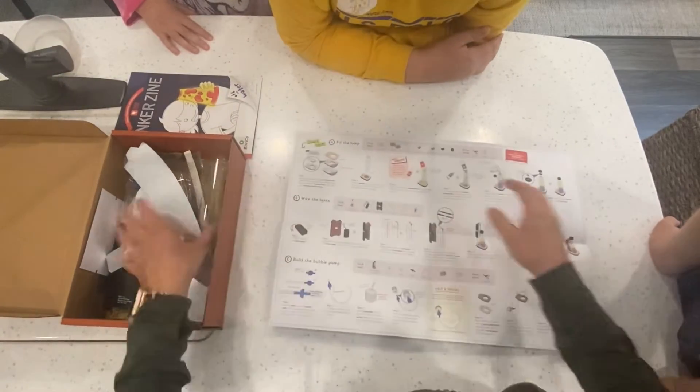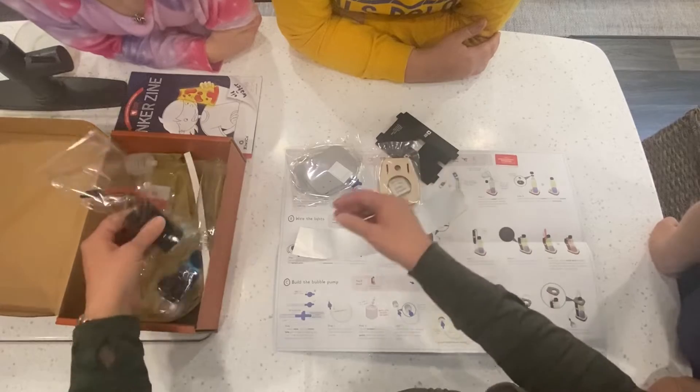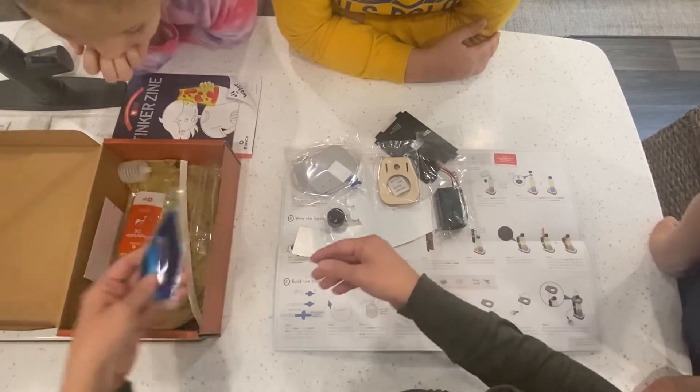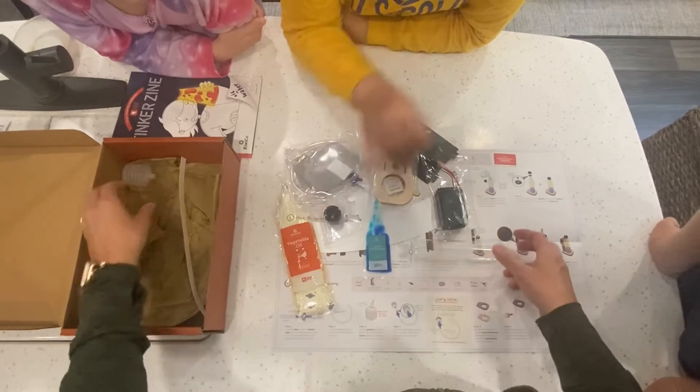Here are the instructions, and here are all the different supplies that they sent. That must be our oil and water there.